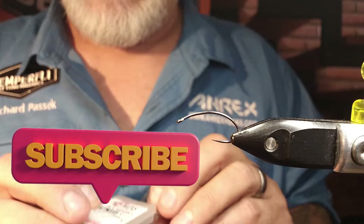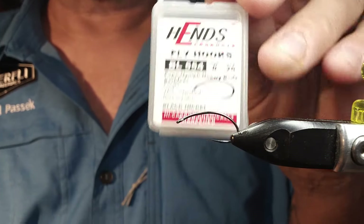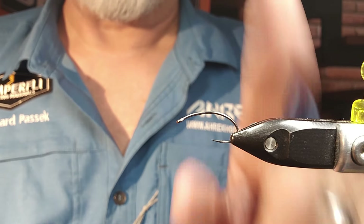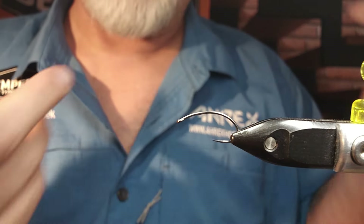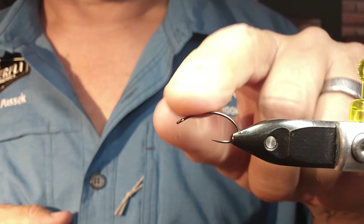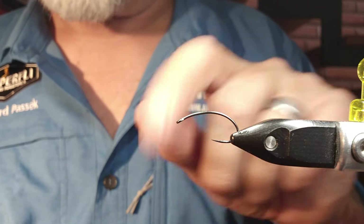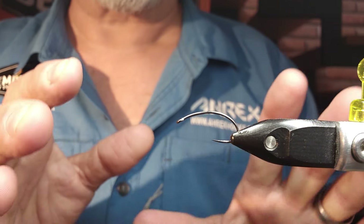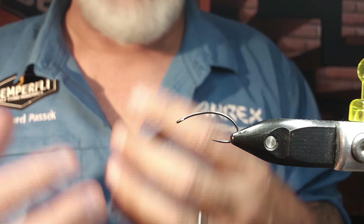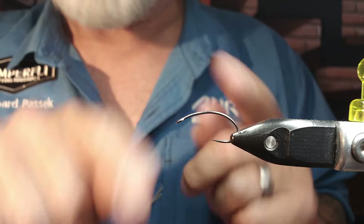In the vise today we have a Hens BL554 in a size 8. It's an emerger hook. I ran out of my A-Rex emerger hooks, that's why I'm using the Hens one. I use a good heavy emerger hook here — it's going to be a heavy bodied caddis, but I like the shape of these.